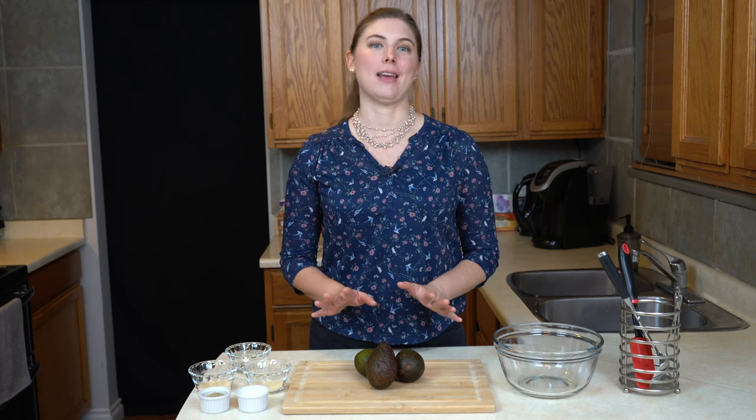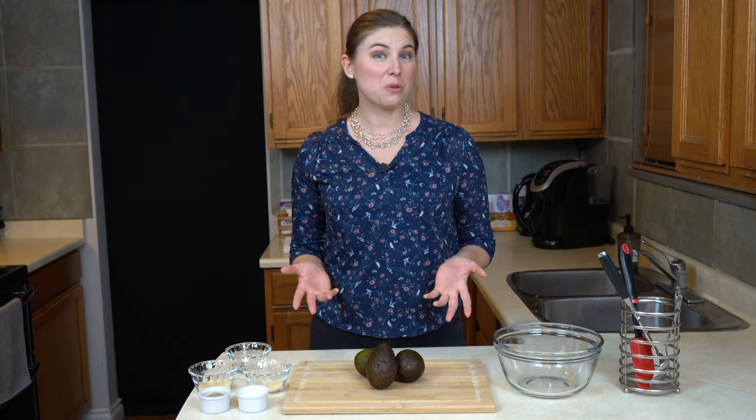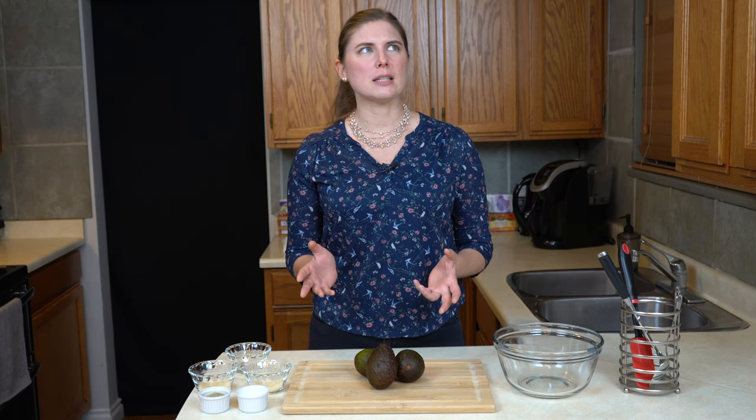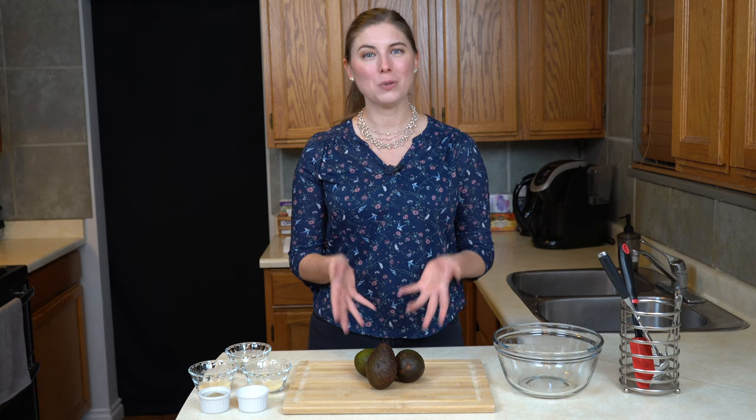Guacamole has got to be one of the easiest, healthiest snacks out there. Really when you think about it, it's just avocados. There's a lot of different recipes out there and some of them can get very complex, but personally I like it when the avocado is the star of the show, and I have found that the simplest recipe is also one of the most delicious. I'll show you how I make it.